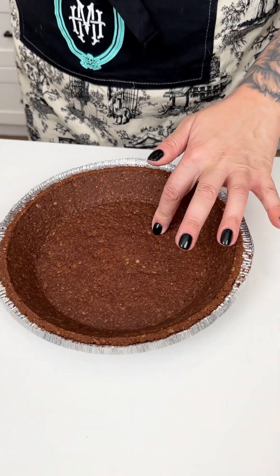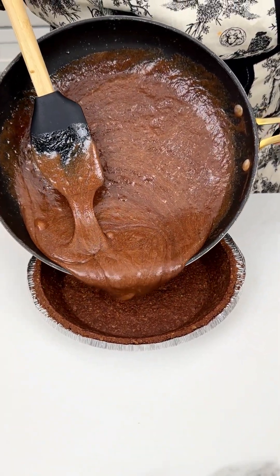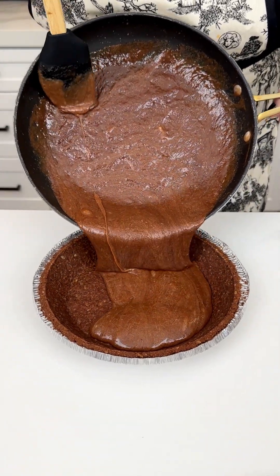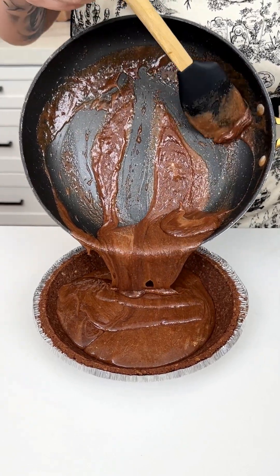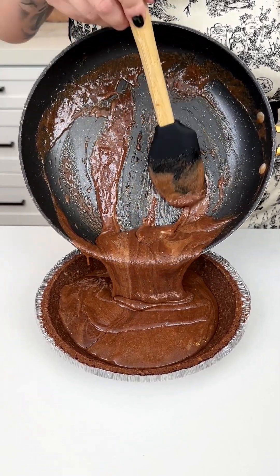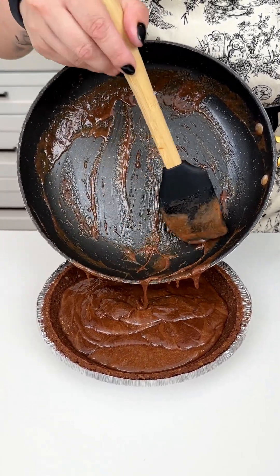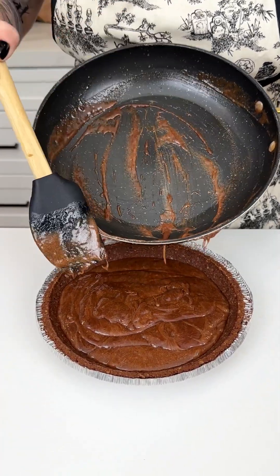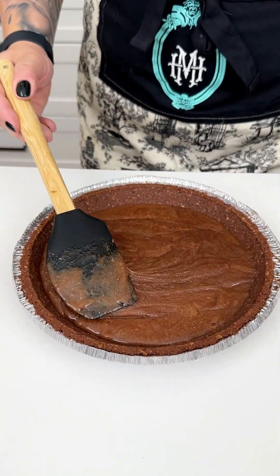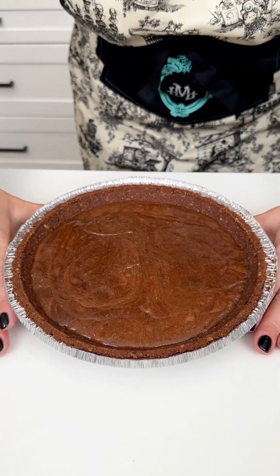Now that we have our eggs incorporated, I'm bringing in our chocolate pie crust. I'm going to take our butter, sugar, Hershey's chocolate, egg mixture right into that pie crust. You could totally feel free to do the original graham cracker crust, make your own, or use the refrigerated Pillsbury ones — but this is the one from the baking section, super convenient. Give it a little pat down, make sure it's all evenly distributed before we pop this into our oven for about 20 minutes at 350°.